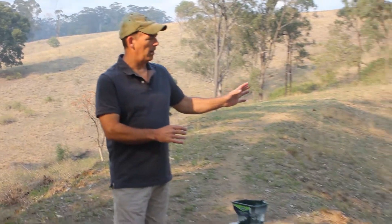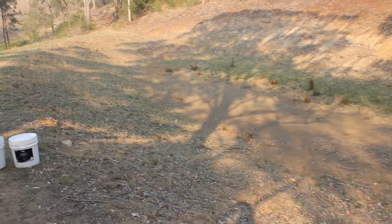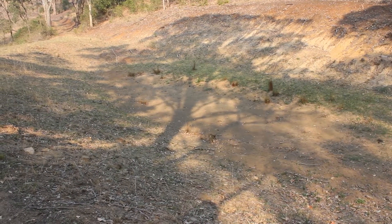Hi there. Today I wanted to demonstrate again how we can use Shalex's Dammit Dam Sealer. It's a polymer product that's used to fix leaking dams. We've been contacted by a customer who's had a real issue with a dam that was constructed some years ago. You can see that the dam is basically empty. We've come out to see if this might be a suitable project for using our polymer to stop leaks.